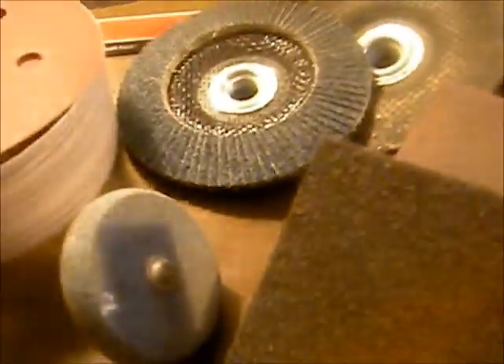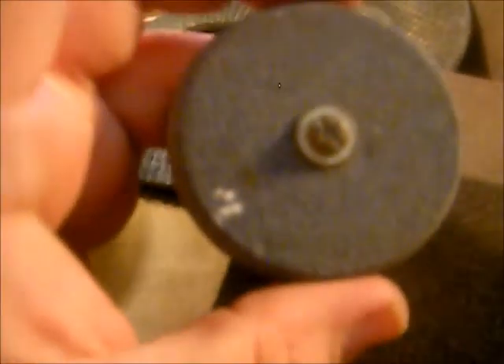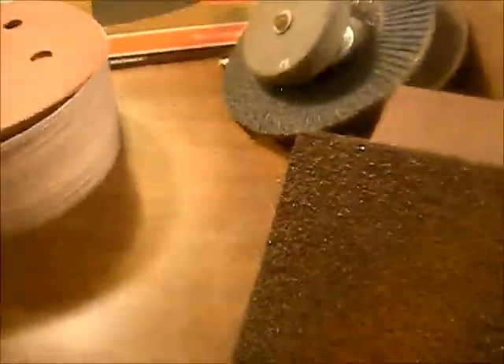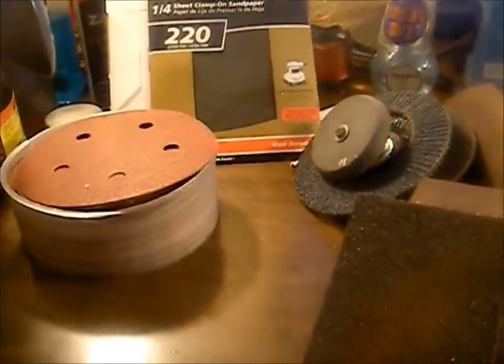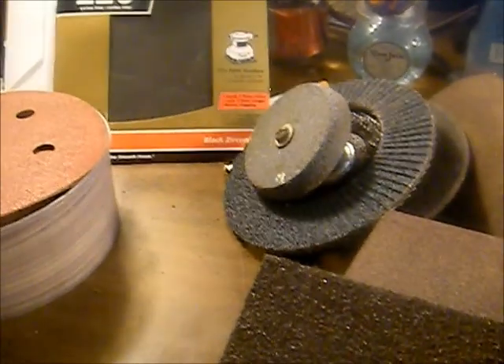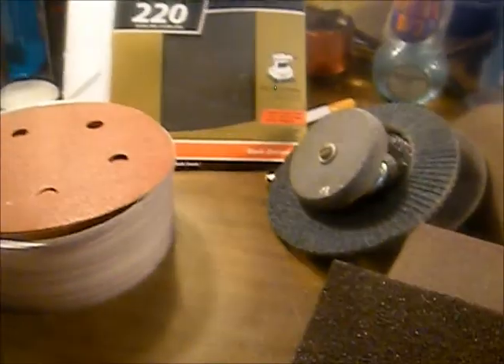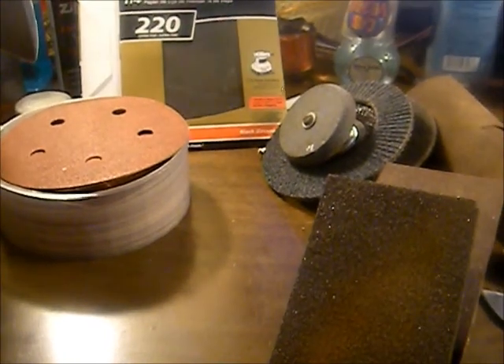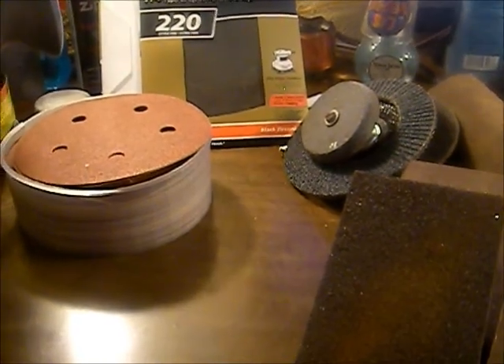This right here is like a sharpening stone attachment that hooks up to a drill — I haven't used it yet, so I don't know what it'll do. Maybe we'll test it out on a file knife; I don't want to put it on this stainless and mess it up. Well, there you have it — that's exactly what we use. If it's a really dirty piece of steel, we may go over it with a wire wheel one time, but that's about it. This is all the sanding equipment I own right now.